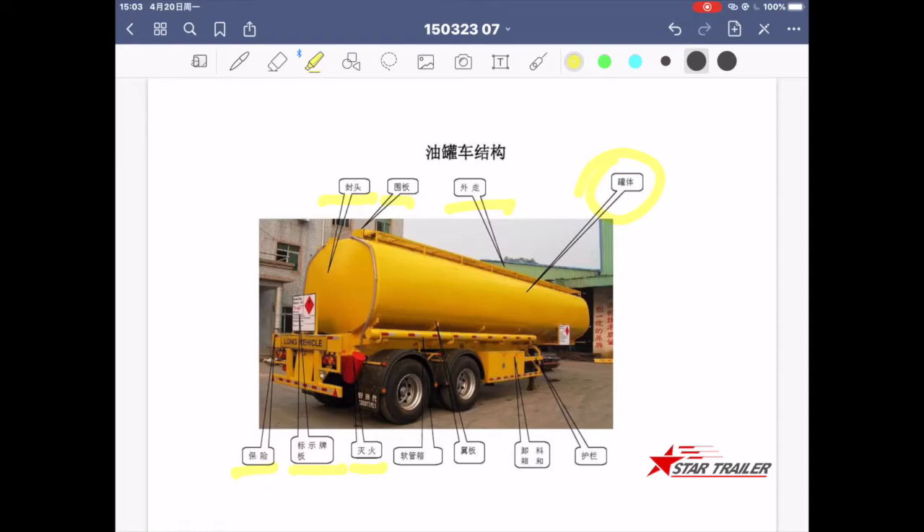The fire extinguisher is mostly kept in a case, along with a hose box. There is also a flange to support the tank body and keep it stable on the chassis, plus a discharge and operation box. Same as other semi-trailers, there is also side guard protection.